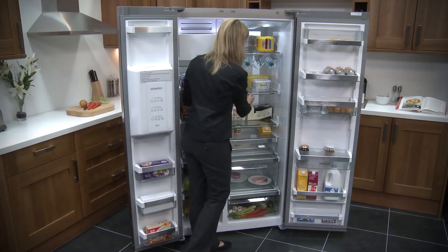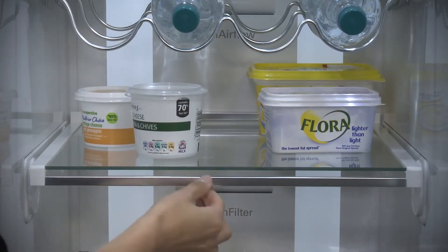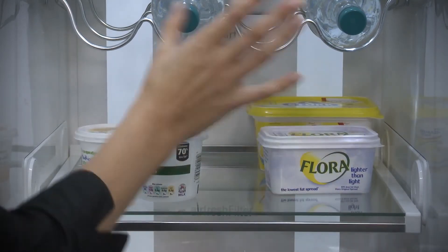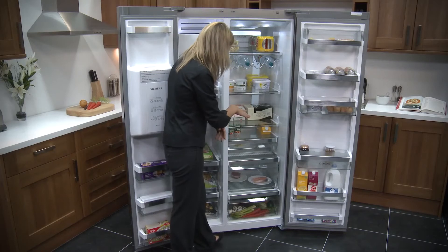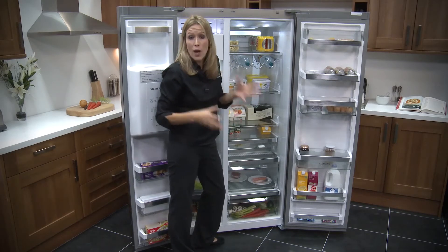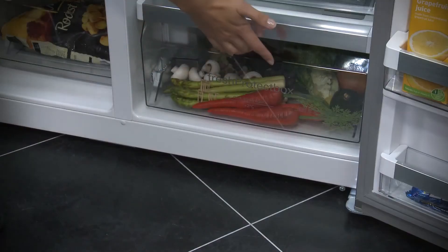But with the shelves, have a look at this. Twist up and you've got extra room. Twist down, you've got more room on the shelf — really easy to do. Having a look further down at the drawers, you've got a couple to choose from, you can put whatever you want in there, but right at the bottom you've got a fresh protect box.